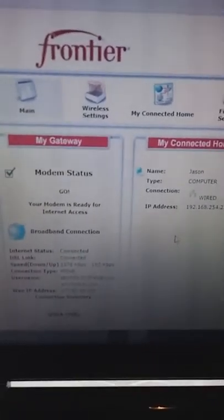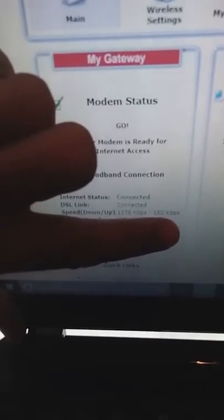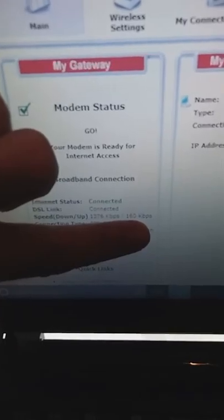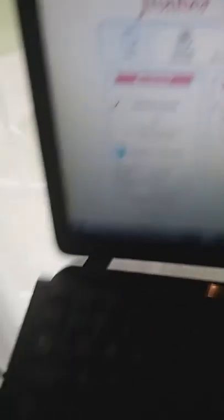This is going to log you into your modem. Any time you power-reset your modem, it will clear this. You can see there's one device connected. The provisioned speed shows 1376 kbps on the download — just a little over 1.3 megabytes — with 160 kbps on the upload.